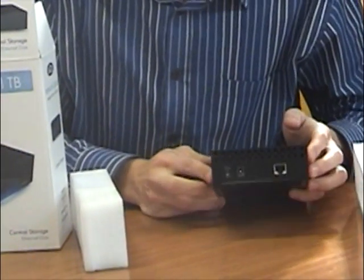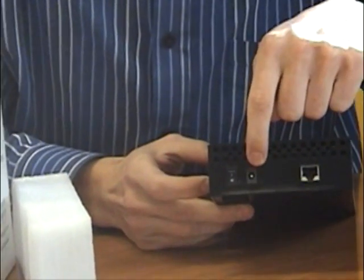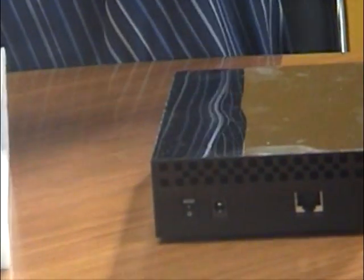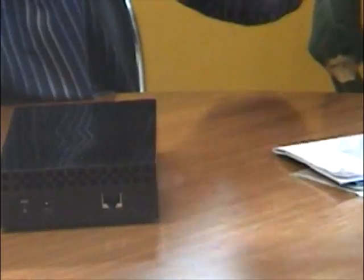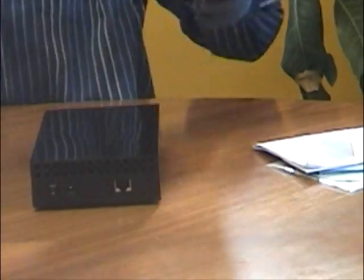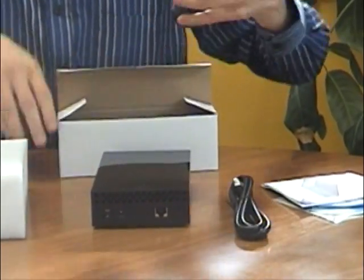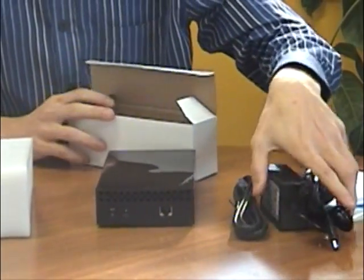On the back of it here, we've got your standard ethernet port and your AC adapter and power on and off. It also comes with your standard manuals, utilities disc and then you've got your cables inside the box — ethernet cable and your power and AC adapter cable.